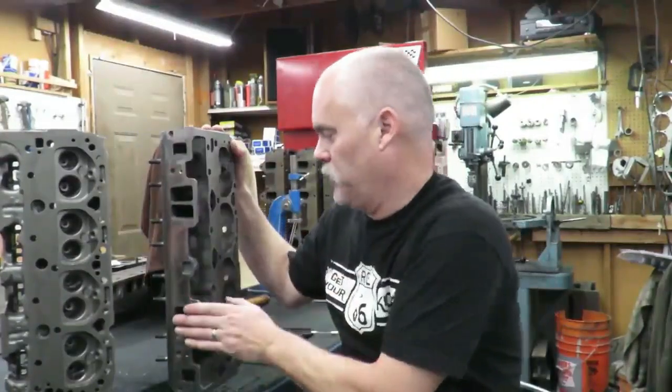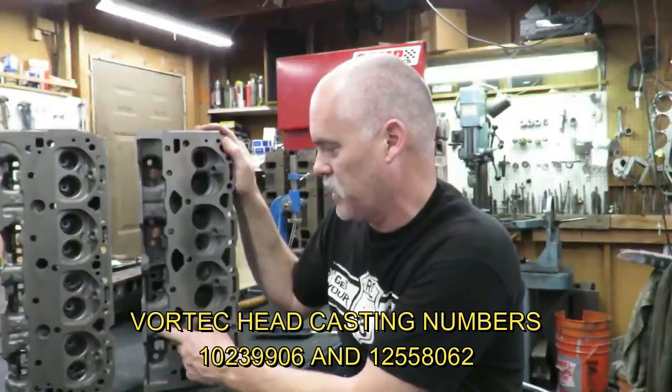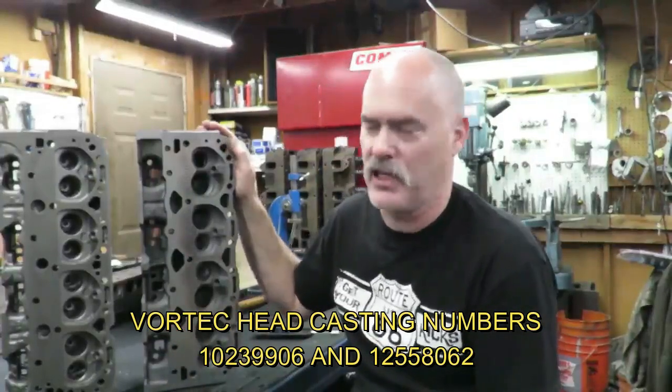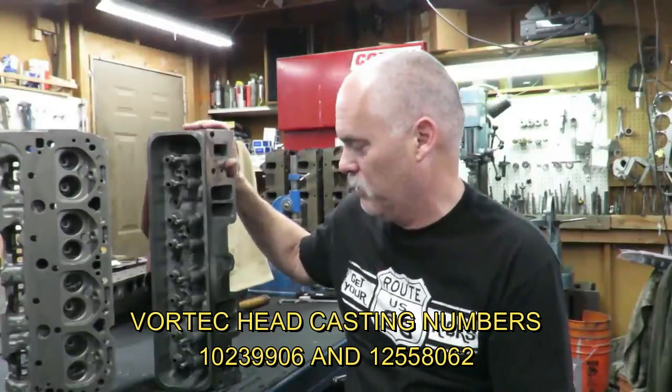A really good upgrade if you want to do this on the cheap: you can search around and find these heads in the wrecking yard — they made a lot of them. But you've got to make sure you get 1996 and up, and you've got to make sure the intake only has four bolts, two here and two here. There were only a couple of castings — this one is an 062, and I believe there was one other casting. This is the head you're looking for.